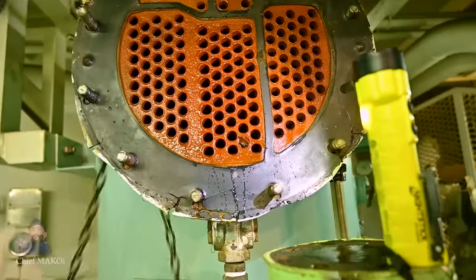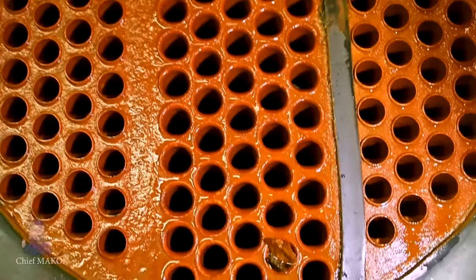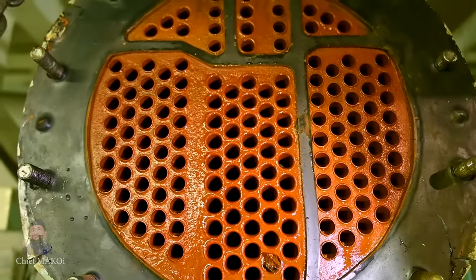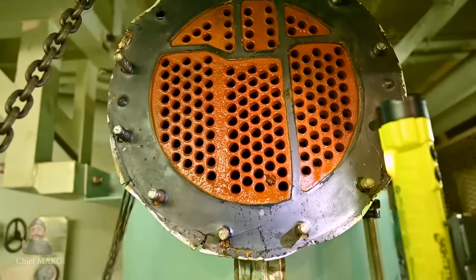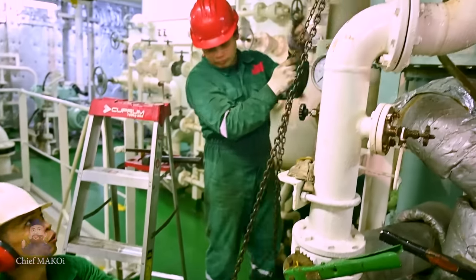At first glance, you can immediately see that the tubes appear to be coated with some kind of residue as a result of metal corrosion within the seawater system. This coating reduces the heat transfer capability of the condenser, so we need to remove it.